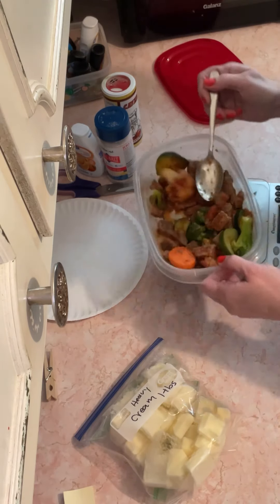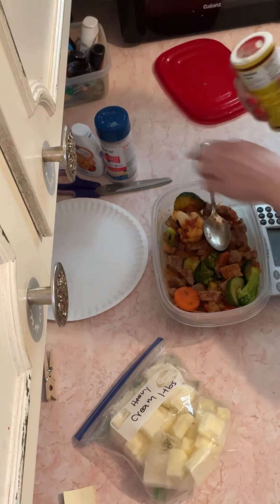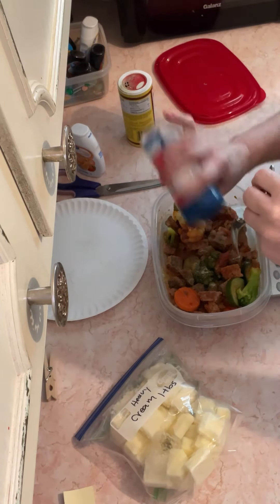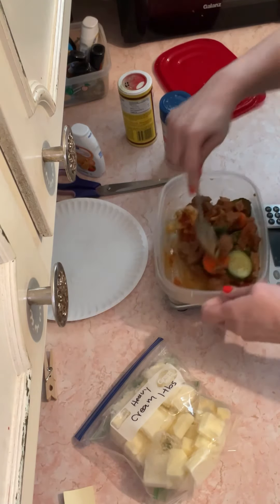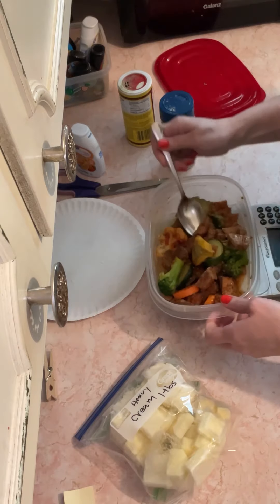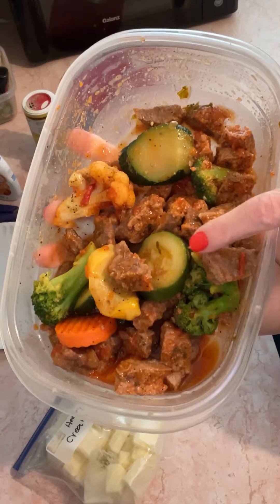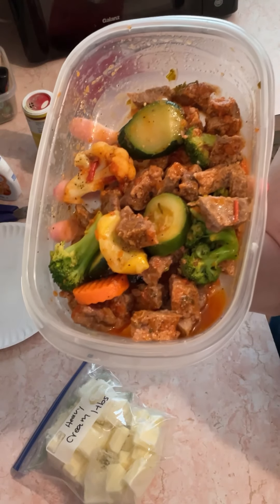Let me see how this tastes. It's good but I think it needs a little more Greek seasoning and a little more salt. Let's taste it again — oh yeah, there it is. Up close: six ounces of hamburger chopped up in little bite sizes and two servings of Normandy blend. That's my supper tonight. Have a good night, guys.